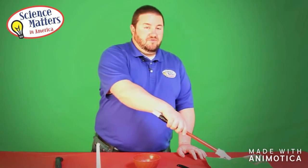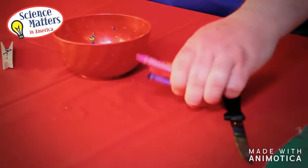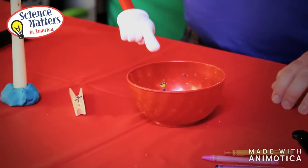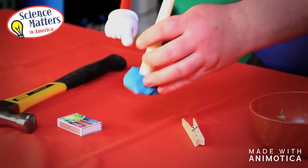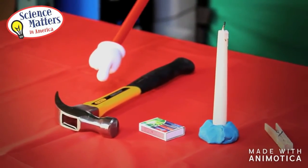For this hands-on activity you will need some aluminum foil, a knife, an assortment of crayons, a plastic bowl, a clothes pin, a candle with a ball of clay in order for the candle to stand on the table, a box of matches, and a hammer.